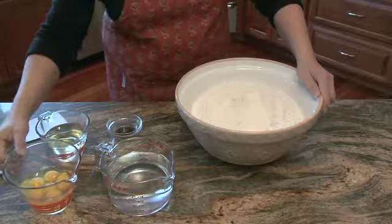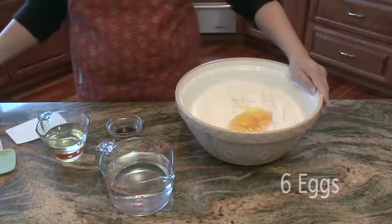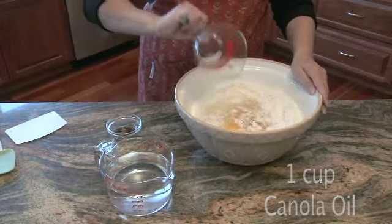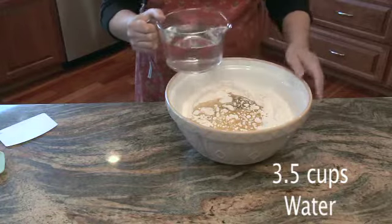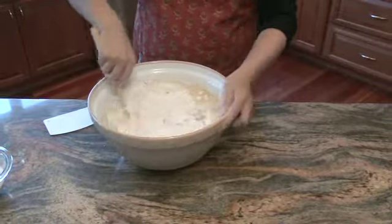When we start mixing in the liquid ingredients, we have six eggs — and of course we're going to check those for blood spots before we add them. I have one cup of oil; I use canola oil. The last secret ingredient is two tablespoons of real vanilla extract, totally optional. And three and a half cups of water — just pour that right in.